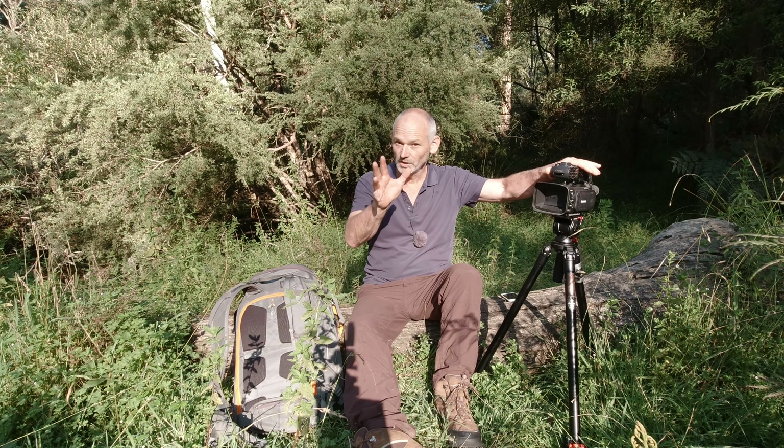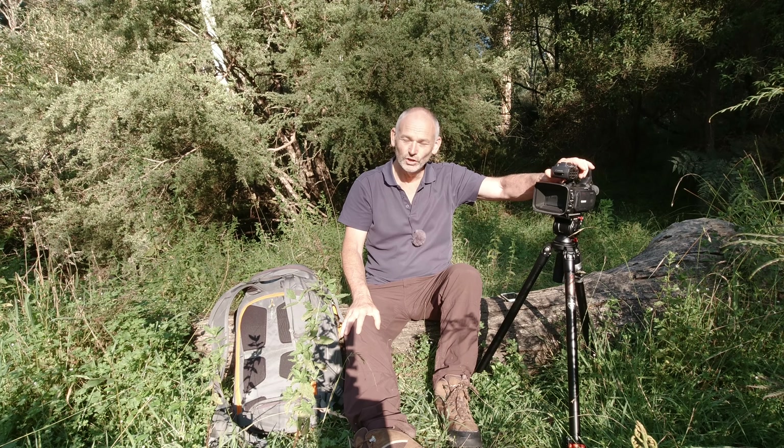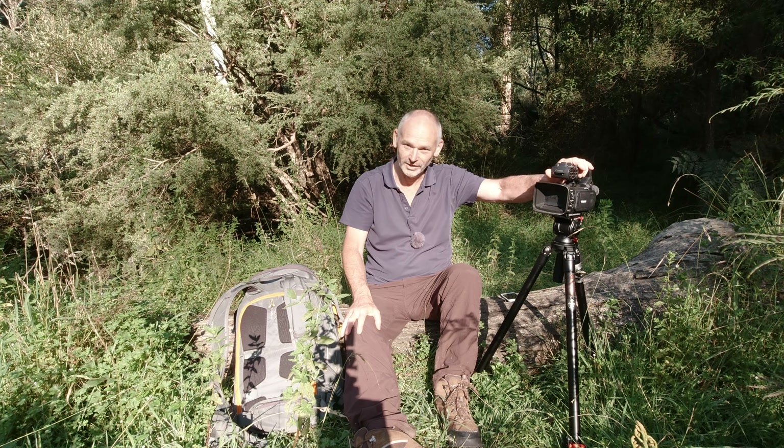When I go looking online for reviews on cameras, there are three major things I want to hear. I want to know about the focusing system — how do I get a better experience, am I happy with it, will I keep using it? All things like that. So that's what we're going to talk about today: autofocus — how good or bad is it on the XF400?